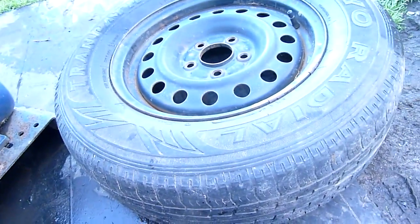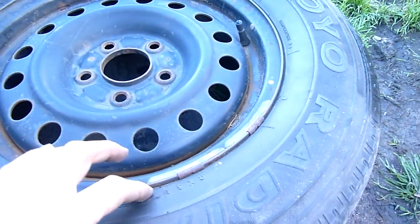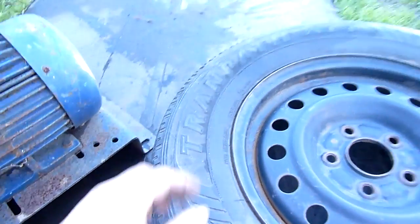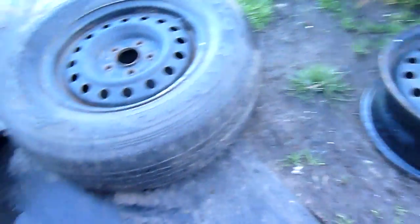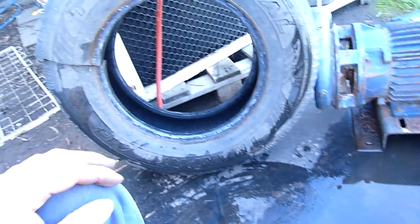Anywho, I just thought I'd do a little report on that one - thanks for watching. That one doesn't have construction markings on it, just a few basic codes. That's the date of manufacture code there. I'm going to clear this area and get the Nissan Micra in for rear brakes - just park it over here and do one side at a time. Lazy man's way.